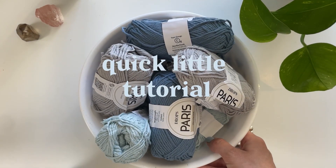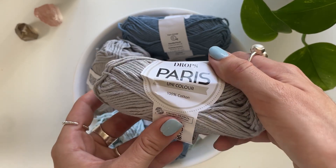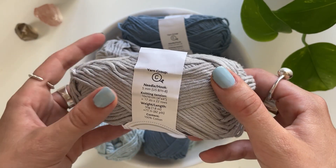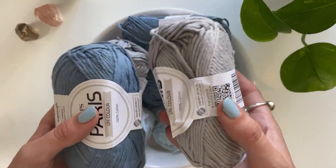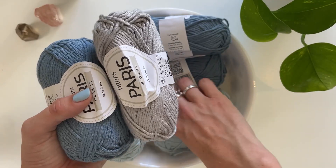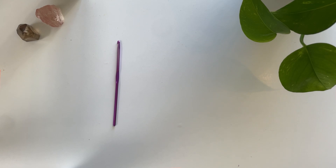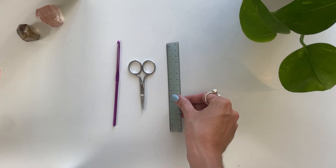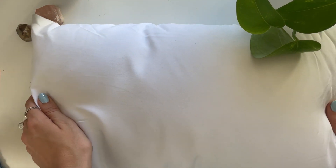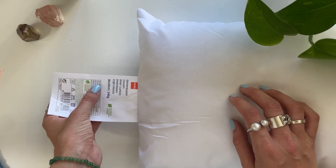Okay, so to make the granny squares, I'm going to use three different colours of yarn. I'm using the Drops Paris Unicolour 100% cotton yarn in the colours light grey, jeans blue, and ice blue. For the materials, I'm going to use a 4mm crochet hook, some scissors, a ruler, and a tapestry needle. For the pillow insert, I'm using one I got at Hamer and it's 30cm by 50cm.